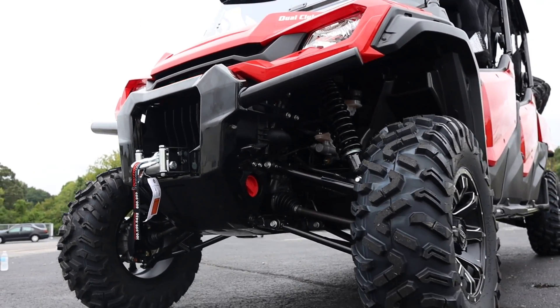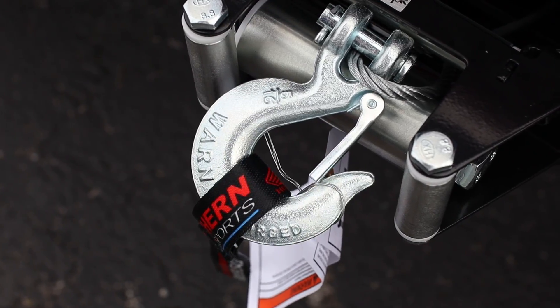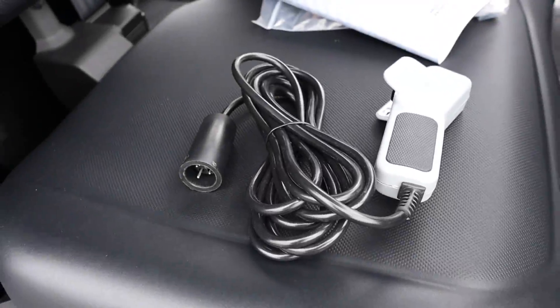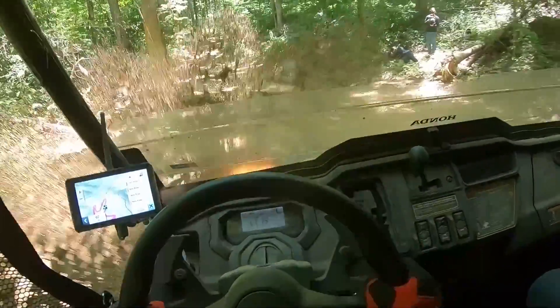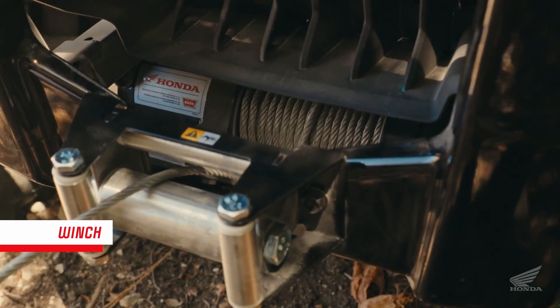Then we've got a Warn VRX 45 winch, which is their 4,500-pound winch setup. It's one of the most overlooked yet most important accessories you can buy, as it can turn a good day out on the trails into a bad one real quick if you or one of your riding buddies doesn't have a winch or at least a rope when the inevitable happens. Paired with the winch mount kit from Honda, the install is easier than ever on this latest generation of Pioneers.